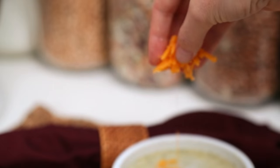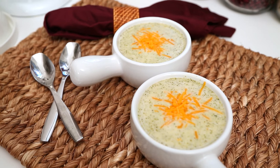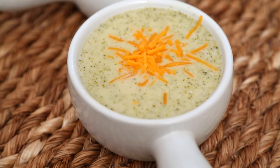As you all know, all autumn long I've been sharing tasty soup recipes, and I've been asking for your suggestions. One that keeps coming up is cream of broccoli. So today I'm going to show you a really easy version of cream of broccoli soup that is totally delicious.